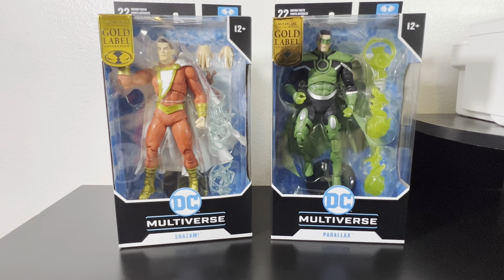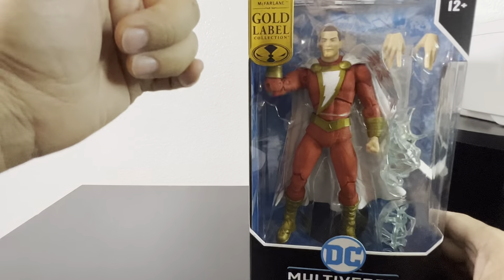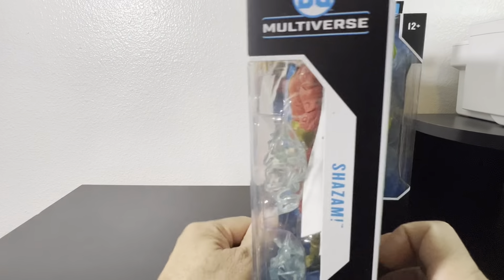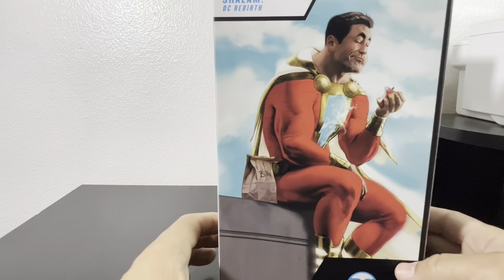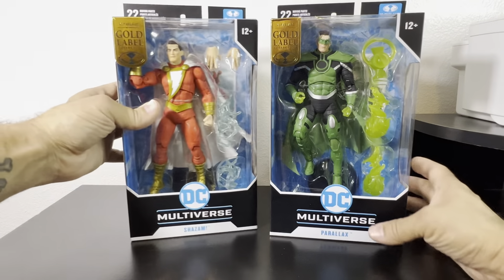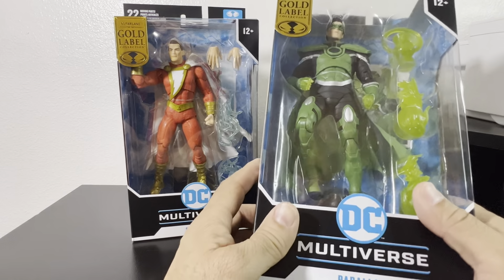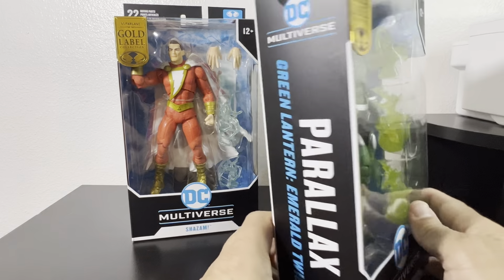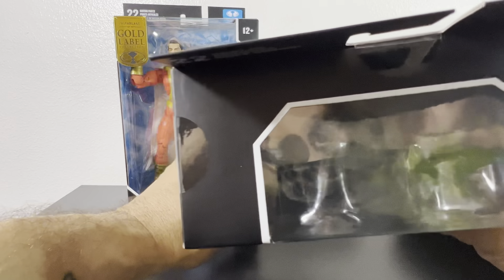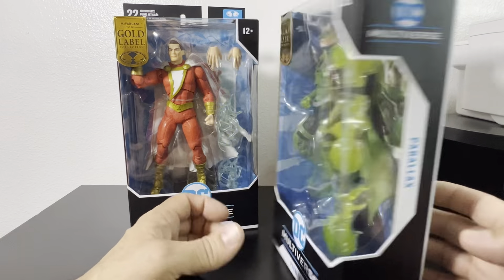Without further ado, let's jump right on and take a look at these figures. Standard McFarlane packaging on both figures. Gold label there, Shazam there — you have the accessories on the side, a little window, nice little picture on the side. Shazam Rebirth. Nothing on top, legal stuff on the bottom. Same thing with the Parallax — gold label edition, you got the Parallax with its accessories. Parallax at the bottom, legal stuff there, window on the side. Parallax Green Lantern, Emerald Twilight on the side, and window on top. On the back, you have a nice picture of the Parallax.